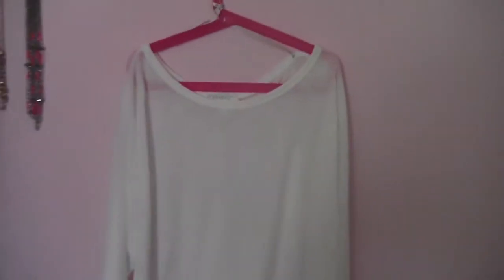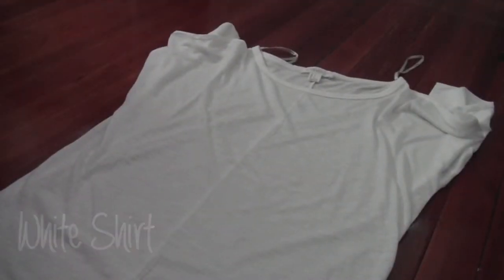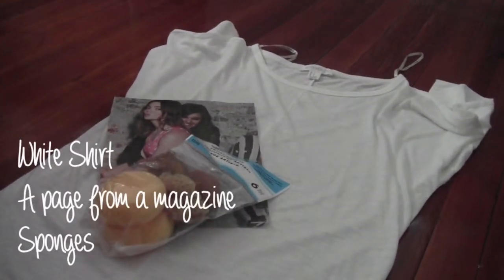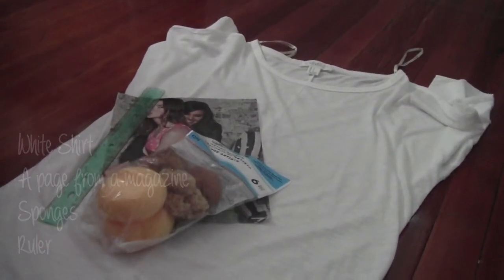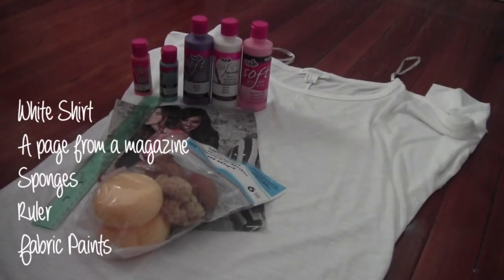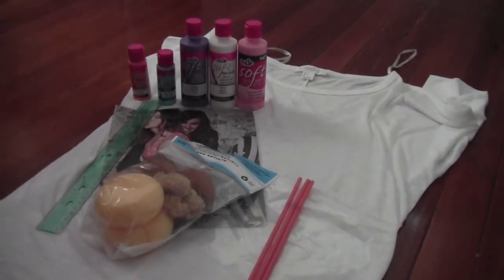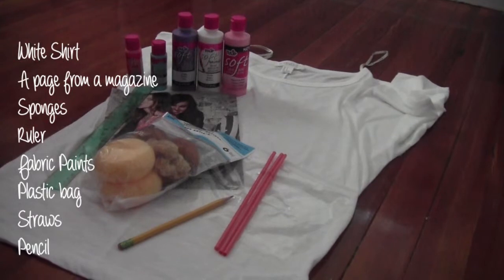The first thing you need is a white t-shirt — I got mine from Forever 21. You will also need a ripped out page from a magazine, some sponges, a ruler, some different color fabric paints (I will leave the paints I'm using down below), a plastic bag, some straws for mixing paints, and finally a pencil.